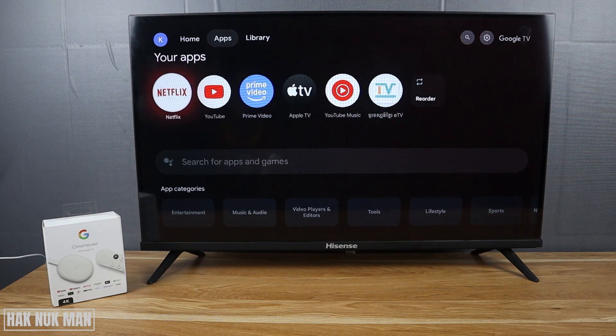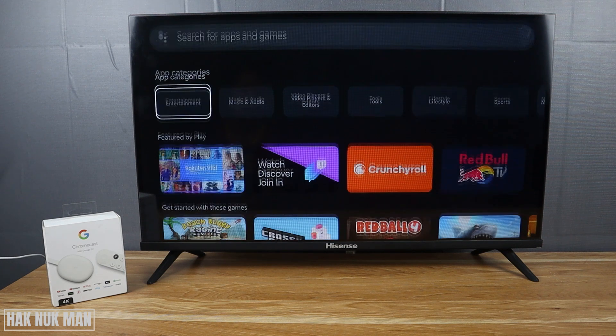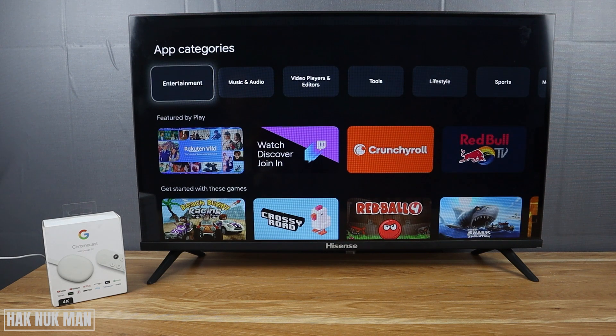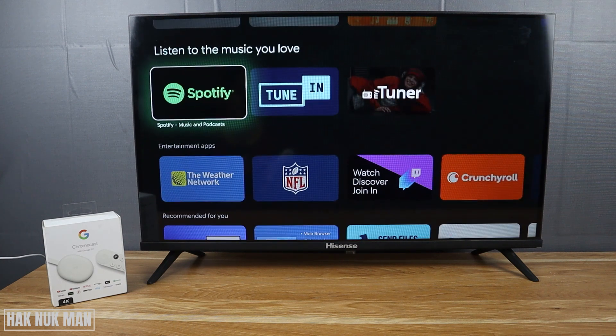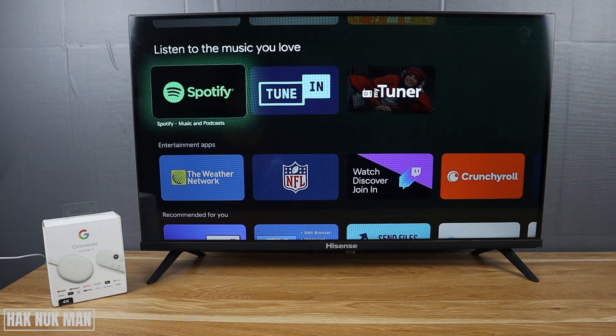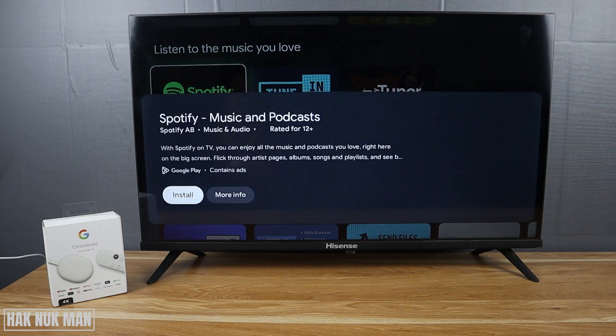You will see app categories like Entertainment, Gaming, and others. Now I want to download Spotify — select it and just press Install.